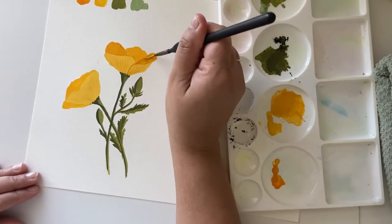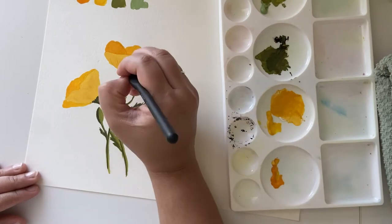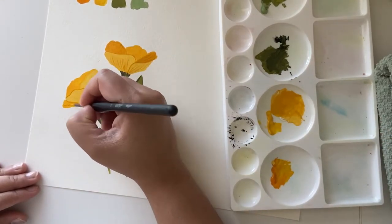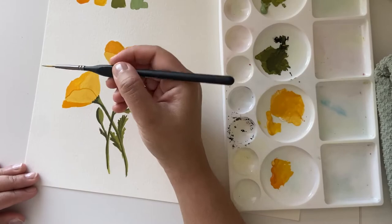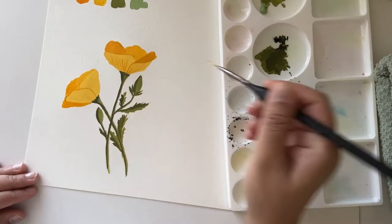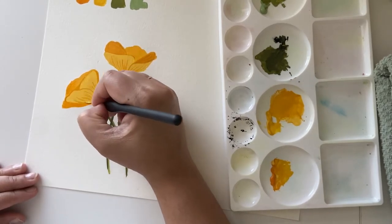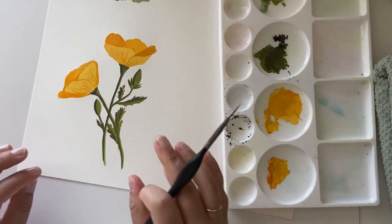Now I am adding some details using the liner brush and just making some thin lines, giving the flowers some more definition. And now I think I'm done with this piece.